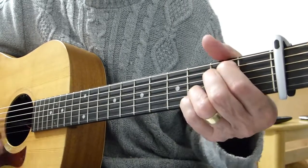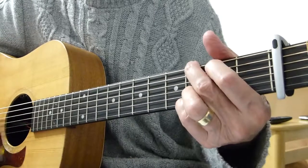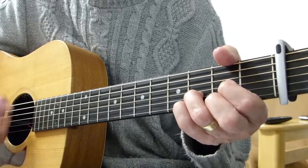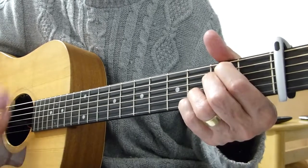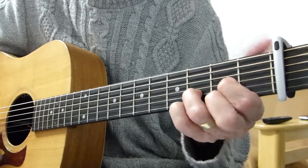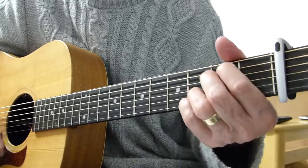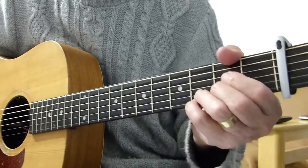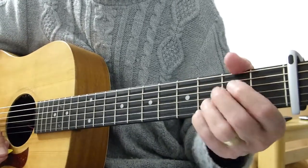E-minor 7th, G, into the second verse — just those two chords, the D and the E-minor 7th. That's exactly the same way as the first verse and the first chorus.